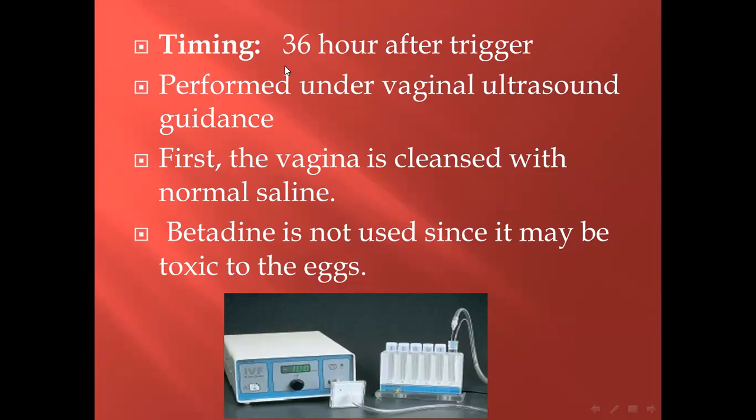First, it was done through laparoscopy in transabdominal approach; recently it is done under vaginal ultrasonographic guidance, under general anesthesia or light anesthesia, with the patient in lithotomy position. The probe is prepared — a transvaginal probe — with the needle inside the guidance through the probe. The vagina should be cleaned with normal saline.